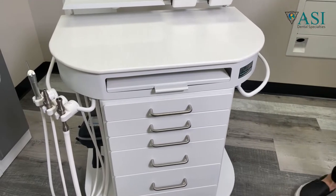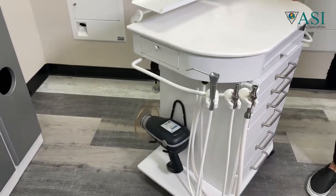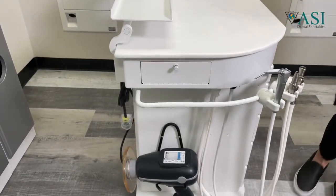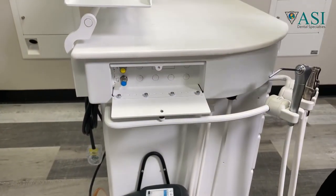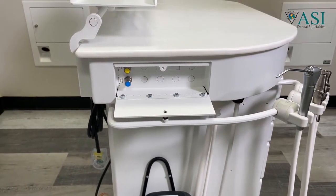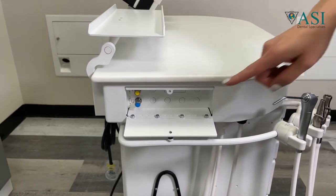We concealed the controls because we wanted to make it a patient-friendly system and eliminate the clinical look of the unit. Open the door and there are your flow controls for your air and water syringe. If you wanted to add instruments that also operated off the unit, those controls would be contained in here as well.